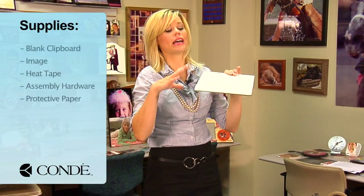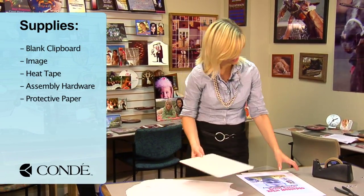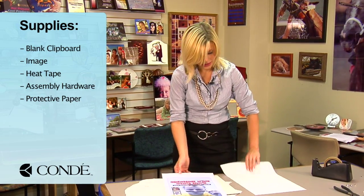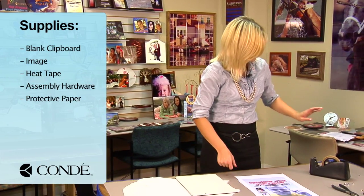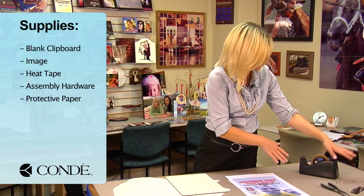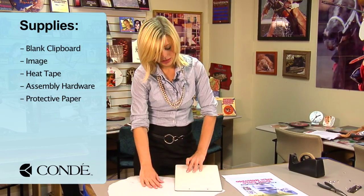First, I have my blank clipboard. We're going to press both sides. I have two images, one for each side, heat tape, some assembly hardware which we'll get more into when we finish pressing our clipboard, and a couple sheets of protective paper.